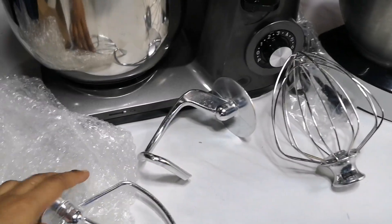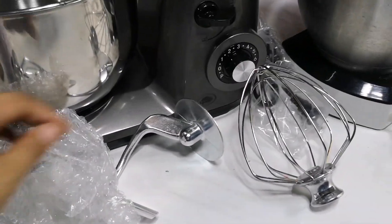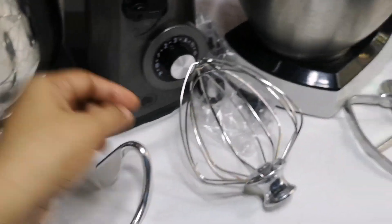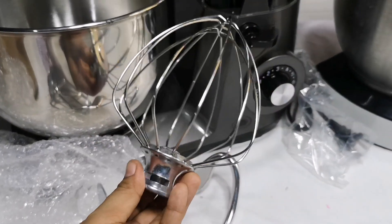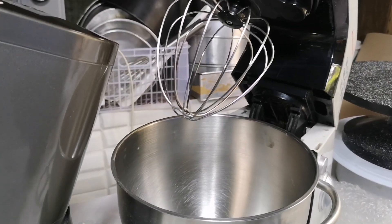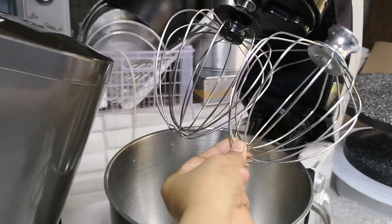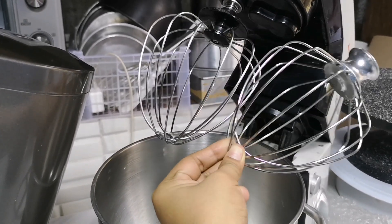The box comes with 3 attachments: the paddle attachment, the dough hook, and the balloon whisk or wire whisk. Comparing these to the attachments of the Hanabishi HPM800 — medyo mas malaki ng konti yung balloon whisk or wire whisk ng QS10 mixer.